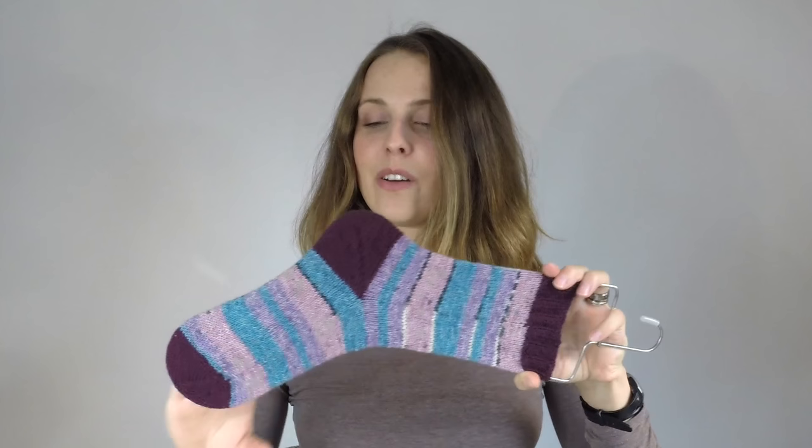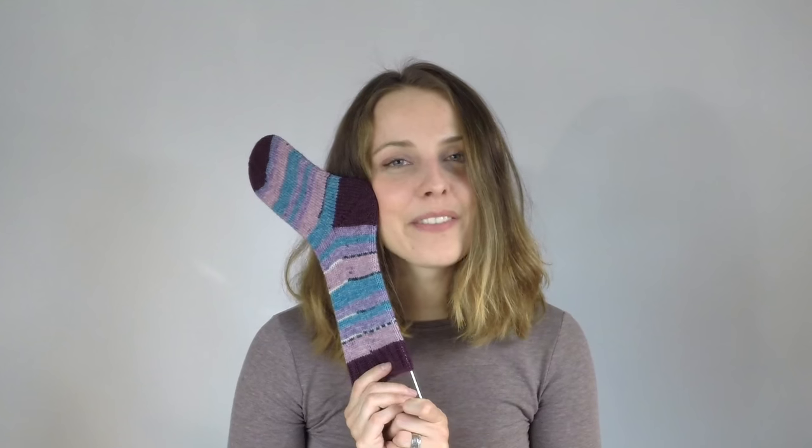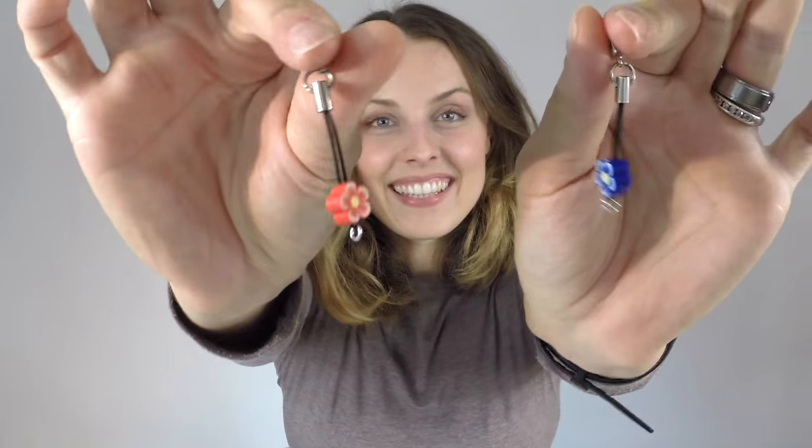These are my May 2016 socks. I knitted two pairs — one pair is this one, and the other I'll leave a link for so don't forget to click on it at the end. I love them, I'll cherish them and wear them. To mark my progress I use my own progress keepers!